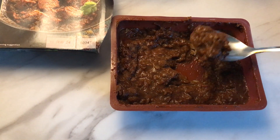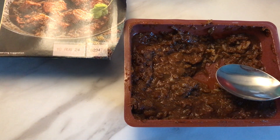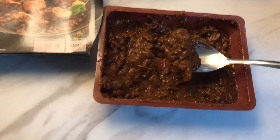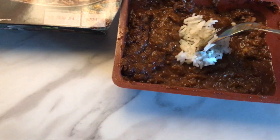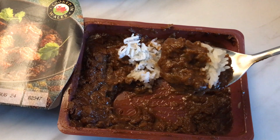Actually, there's not that much in here, but it is nice. It needs to be about twice the size. Put a bit of rice in there.